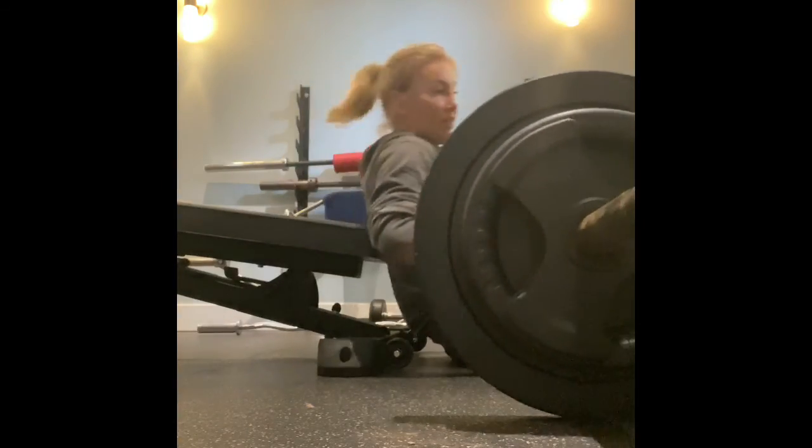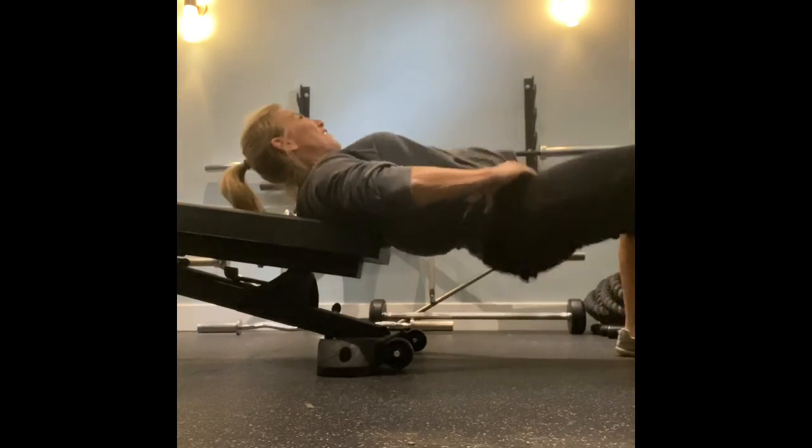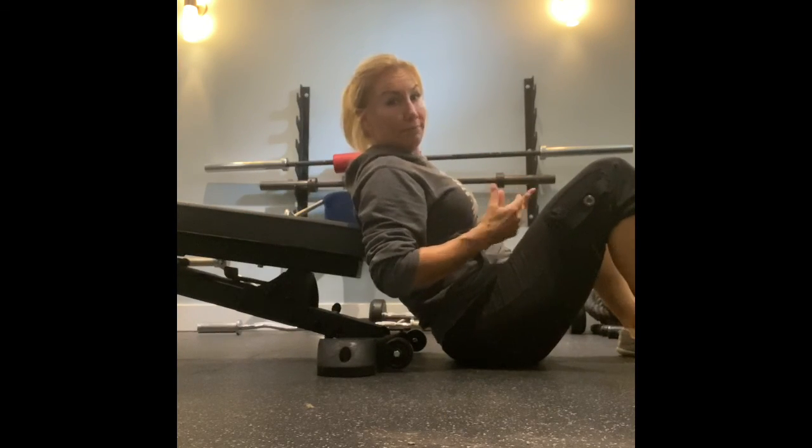Let's say you hit failure at eight — roll the bar off, and then you're gonna give me a failure squeeze till you can't do anymore. That's it.